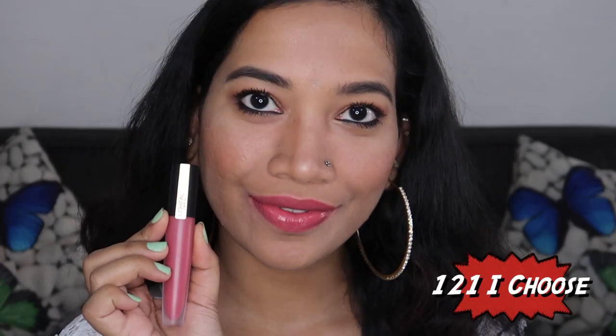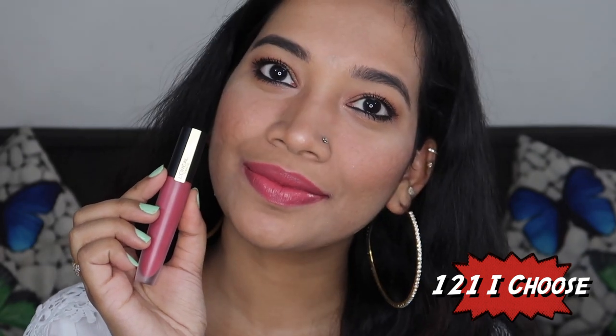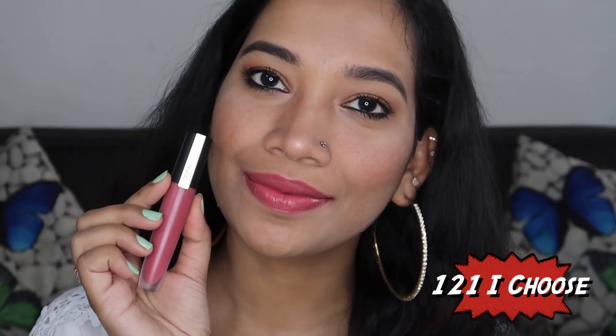The next shade is 121 I Choose. This is a nice pink color — a little bit opaque and has good pigmentation. It is a pink shade that works on light, medium, and dark skin tones, and it is great as an everyday lipstick.